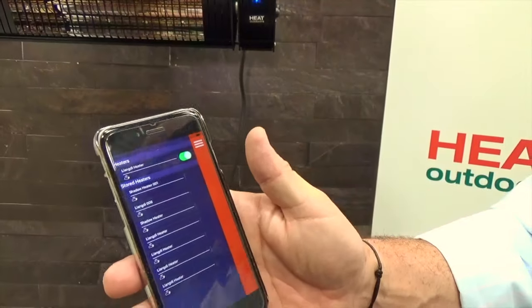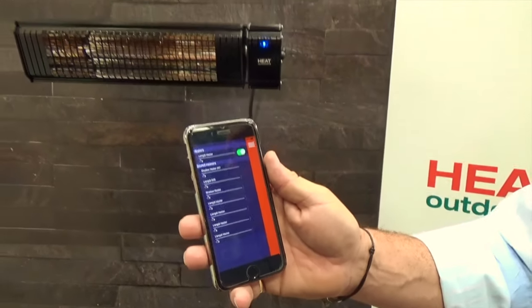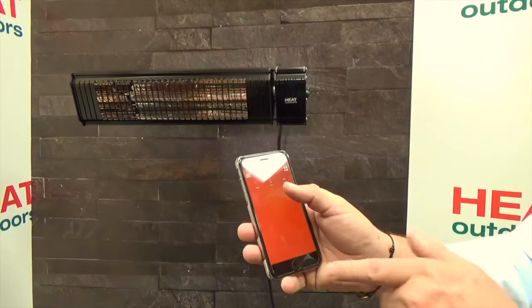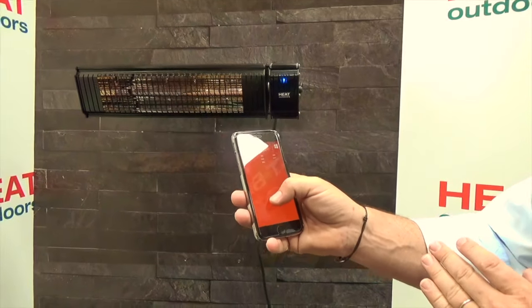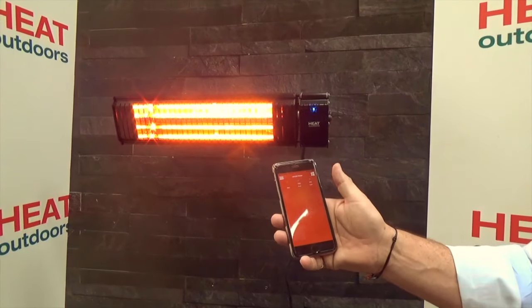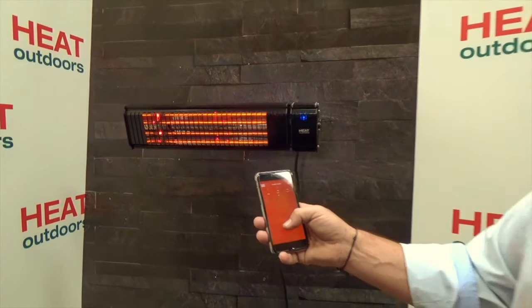Taking a closer look, the green switch means the heater is turned on. If I touch the red part of the screen it allows me, just by moving my thumb around the screen, to set the amount of power I want. If I move it up to 51% the heater's on half power. Moving my finger up further we're at 100%, and I can do this for every heater that's connected.